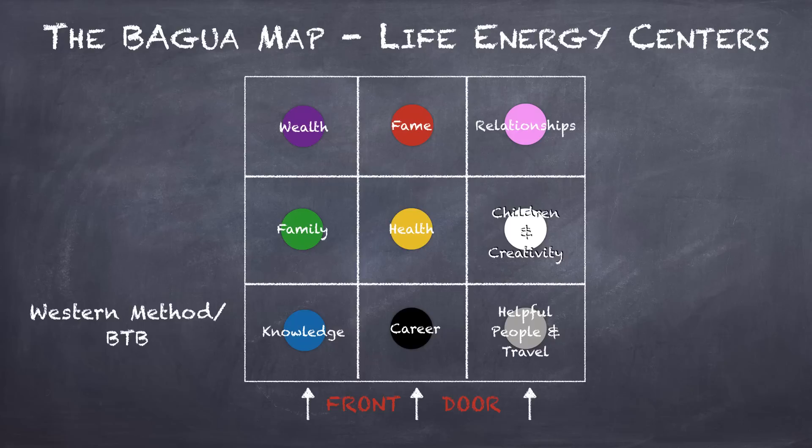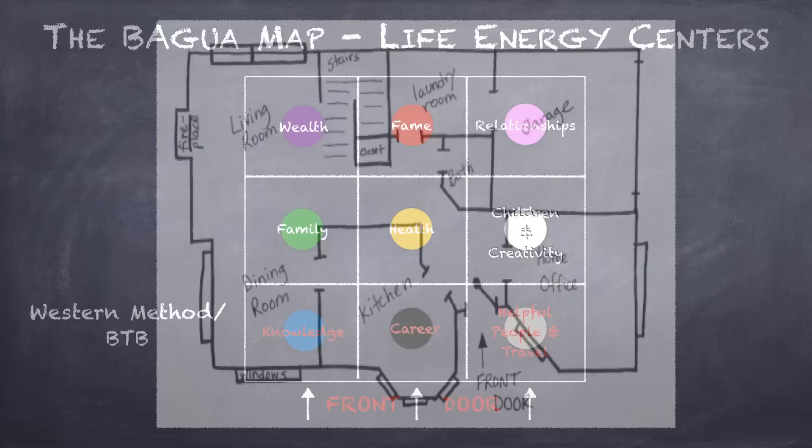Your front door is almost always going to be along the bottom of the Feng Shui Bagua Map in one of these three areas: knowledge, career, or helpful people in travel.